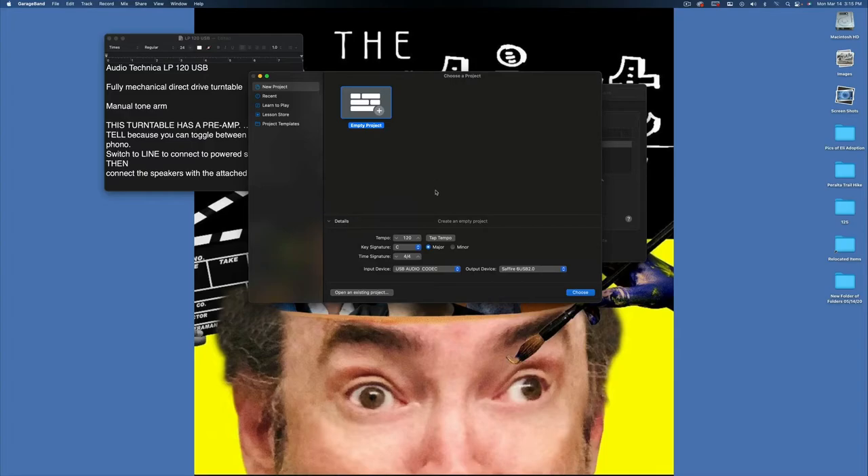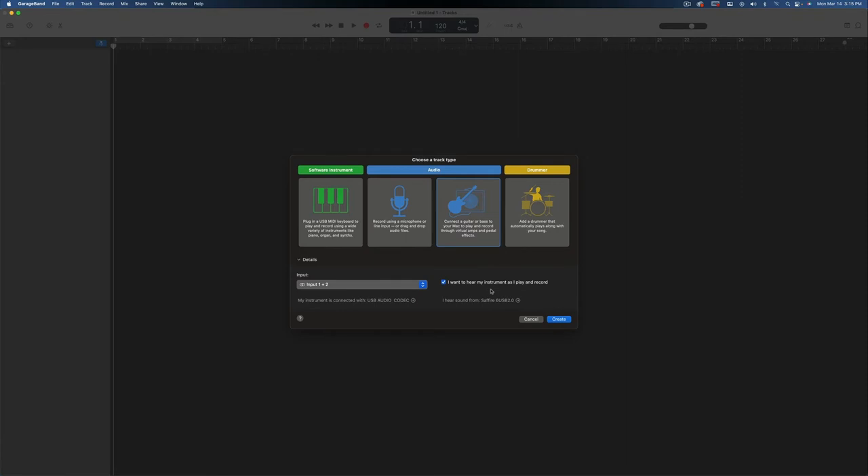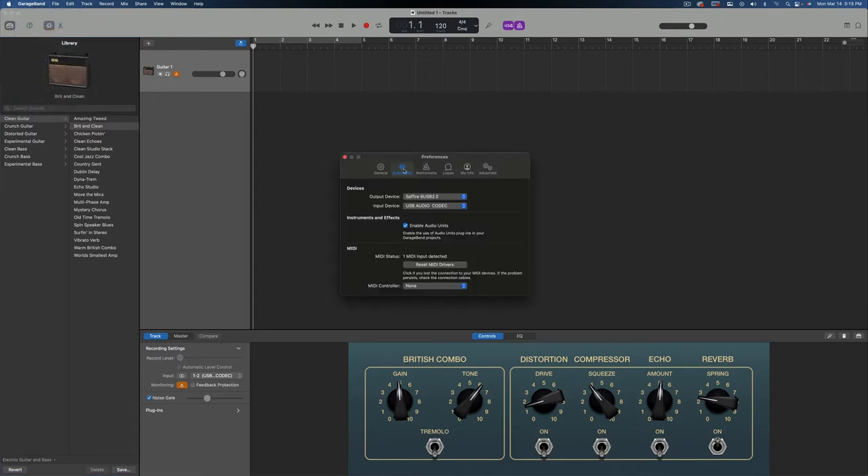Then you've got to go to GarageBand, open it up, select New Project, and just select Connect to a Good Guitar or Bass. Go up to GarageBand Preferences, click on Audio/MIDI, and when it says Devices, select Output. I select Sapphire 6 USB because the output is going to be routed through my USB to my external monitors. For the input, you're going to put USB Audio Codec. And you should be able to hear the record playing now.